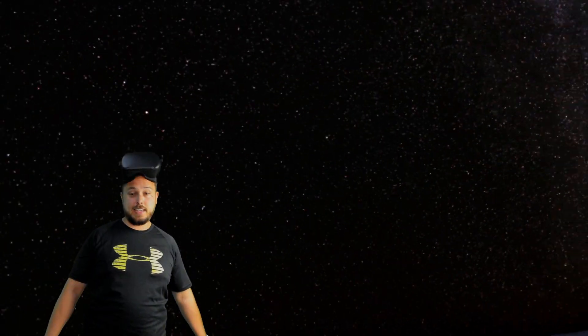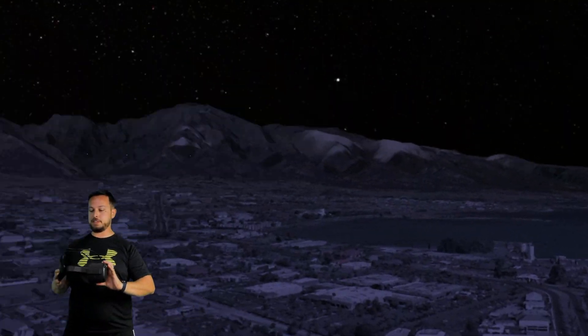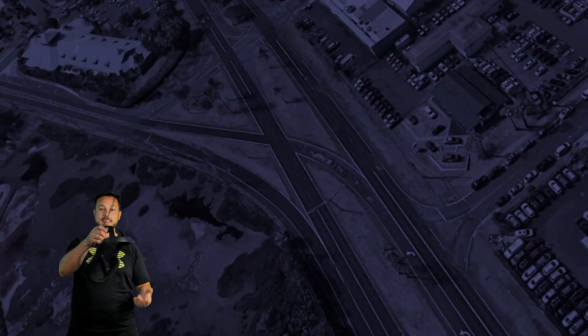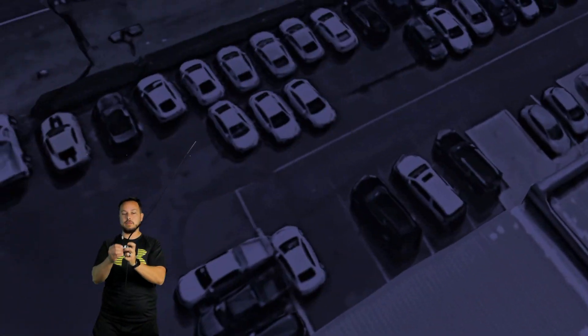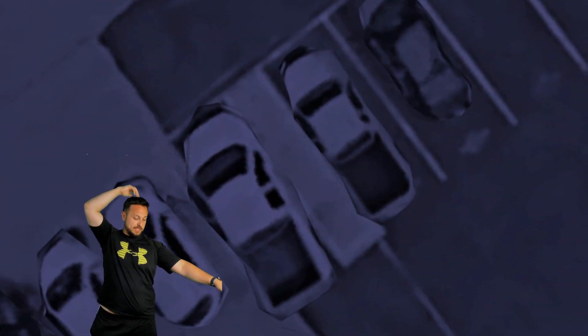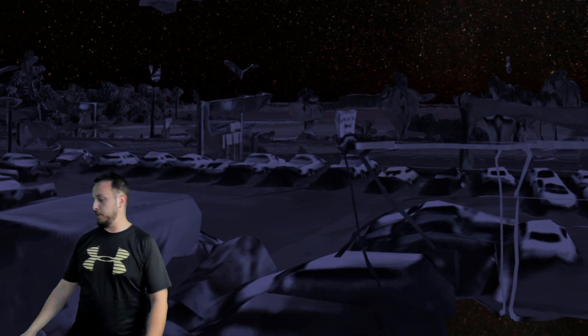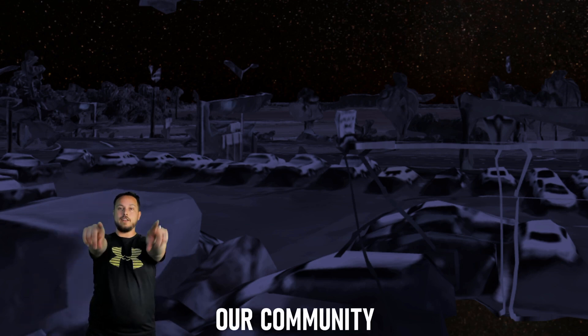Surprisingly easy to set up Oculus Quest with a Link cable. This Link cable works great. The reason to get this one is that clip — it makes such a difference not having the cable hanging out of the side of your face. Thank you again to AMVR for sending this. Let me know if you have a Link cable you like — this one's over 16 feet long, which is awesome, tons of room to move around. I'll see you in another reality.